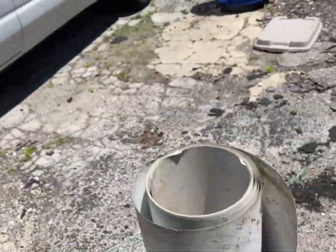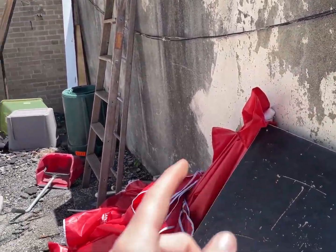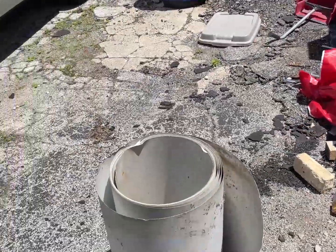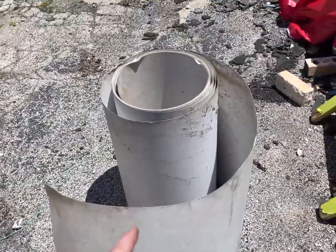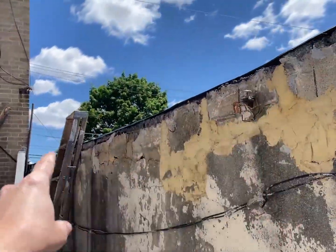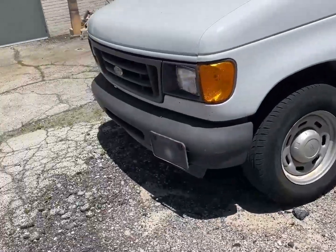Hello everyone, today I have a few outdoorsy things to do. The LEDC, who had their stuff in my building when I was moving in, still haven't gotten their things. Today I'm going to see if I can bend this aluminum sheeting into trim for the top wall, and while I'm doing that I should do a few outdoor projects.